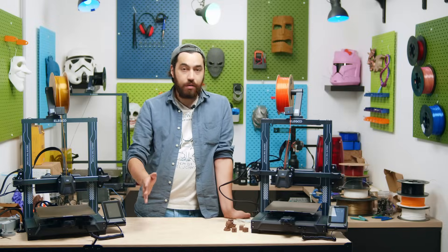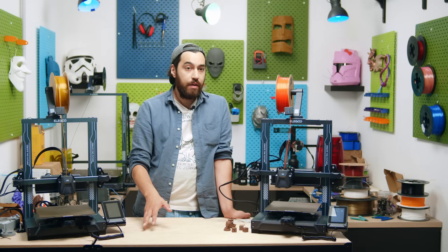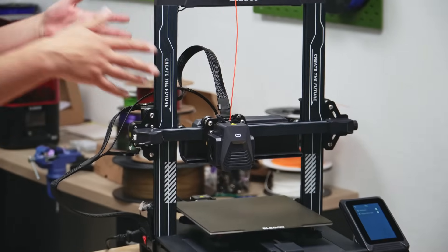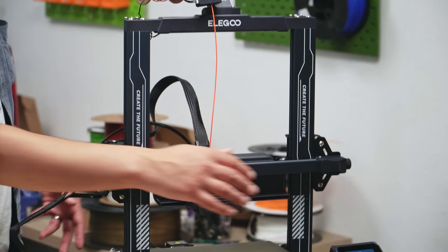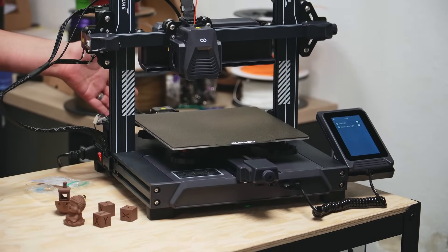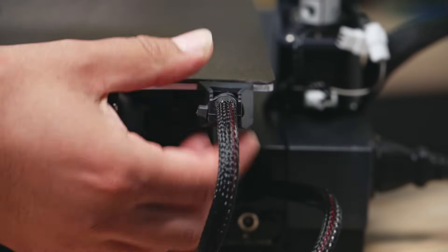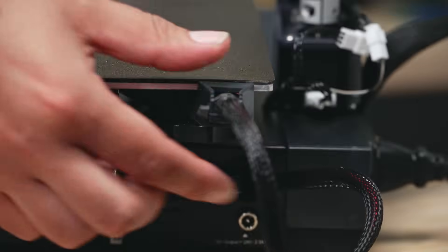Assembly of the printer took maybe 15 minutes tops. It was really straightforward and very easy. All I had to do was put on the vertical profiles, the spool holder, filament sensor, the secondary cooling unit, and the touchscreen, then connect all the cables — done in 15 minutes. There is some nice strain protection at the back of the bed for the cables. I think it's the same design they had for the Neptune 3 range, and it works really nicely.